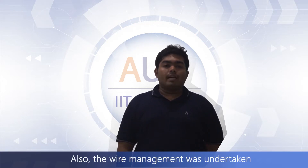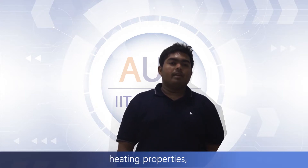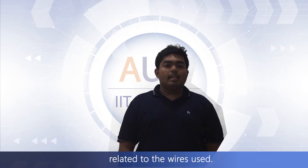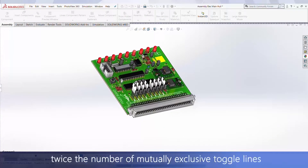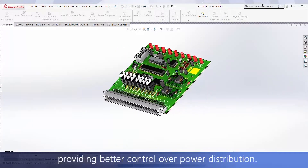Also, wire management was undertaken from the early stages of the vehicle design, accounting for the bending radius, heating properties and other parameters related to the wires used. The power board now features twice the number of mutually exclusive toggle lines, providing better control over power distribution.